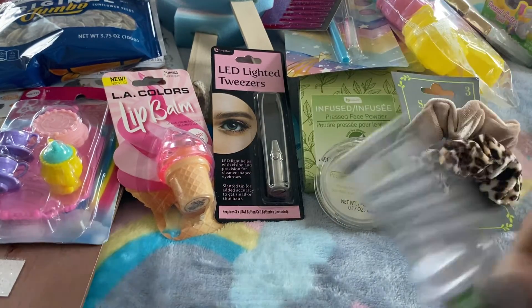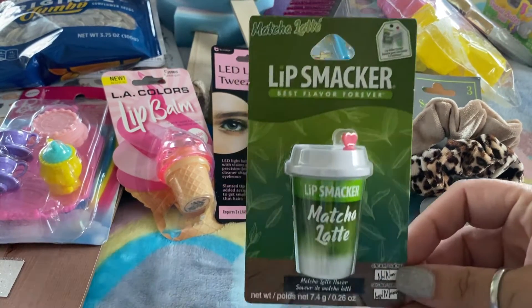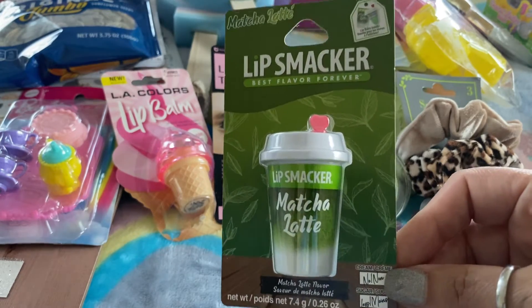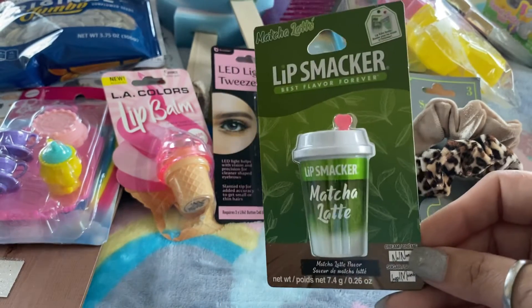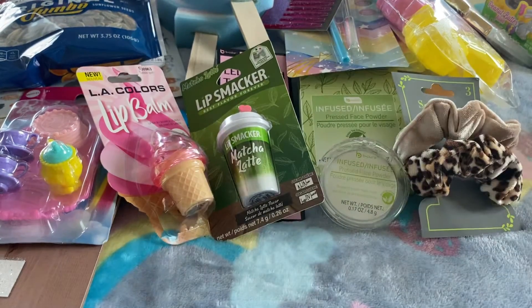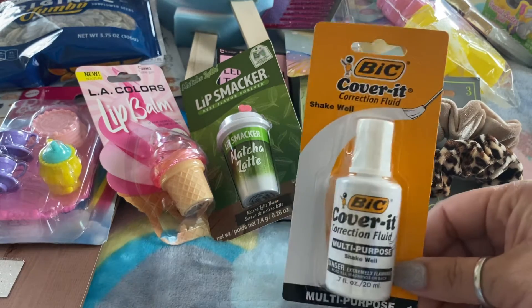The next thing I picked up was this Lip Smackers matcha latte lip balm — so cute. I picked up two of these; one of them is going into an Easter basket. I also got some plain old liquid paper.